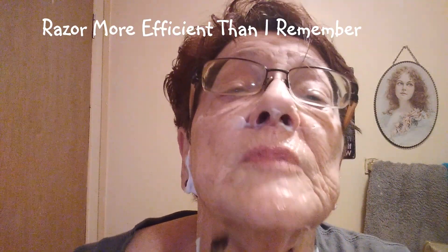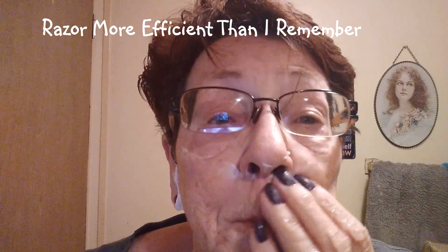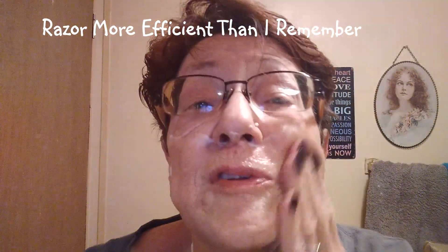Let's dampen the face and see where we're at. Did a pretty good job considering. It's been a long time since I used this razor, so maybe it's not as mild as I thought it was. Let's get another lather going, shall we?